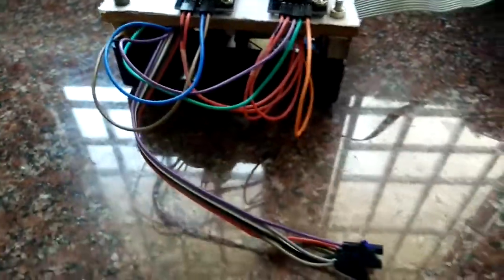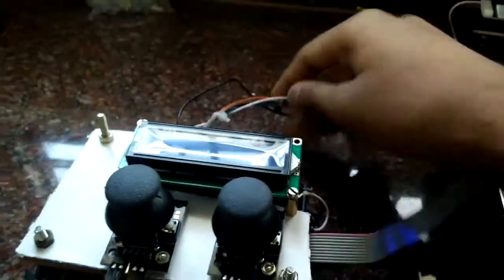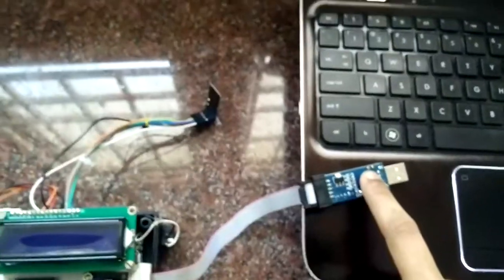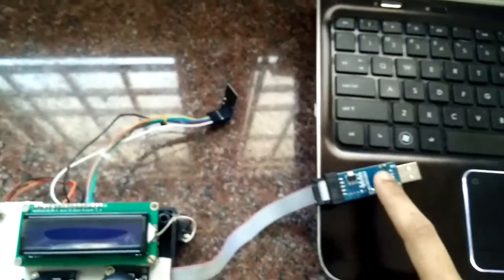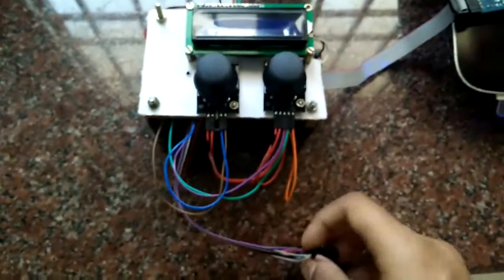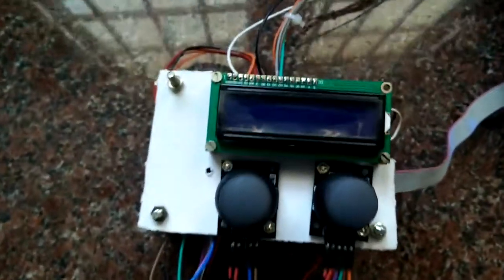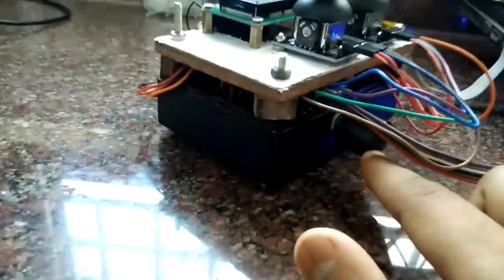This is the final assembled product — I just need to tuck in the wires. You can see the NRF24L01 here, and this is the USBasp programmer that I'll use to program via the AVRDUDE command. These external buttons are for programming the PID values and other parameters. The two joysticks are mounted here, and this knob handles the altitude — the throttle potentiometer.